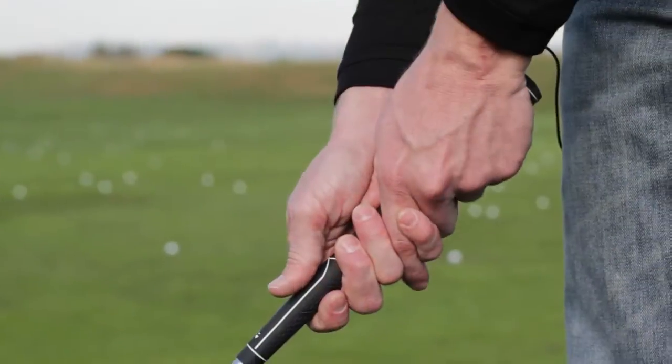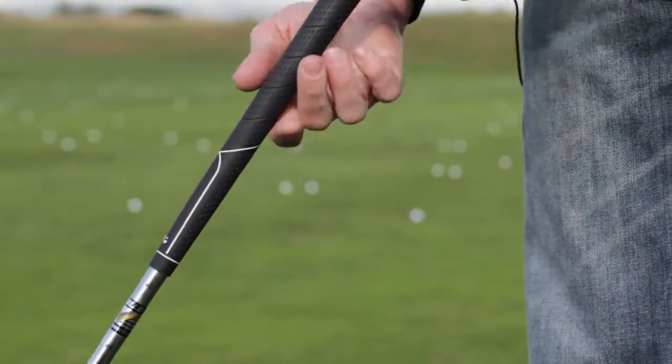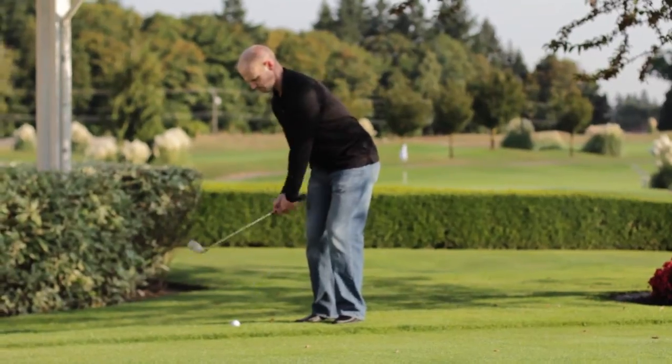The short irons — the 8, 9, and pitching wedge in this set are great. I found them to be consistent and on target with each of the distances.